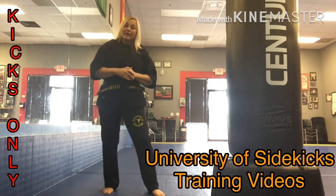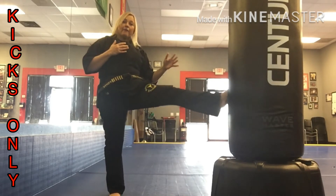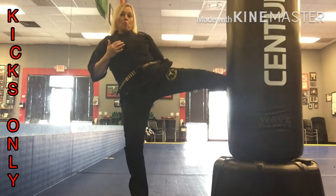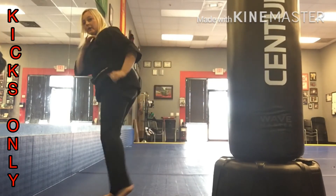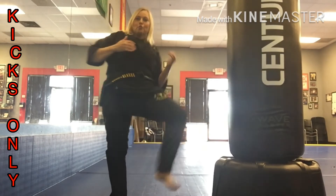So let's work a round with nothing but kicks. You can start from fight stance: lead leg front kick, back leg front kick, round kick, side kick, turn back kick, hook kick, twist kick.